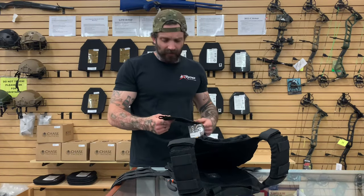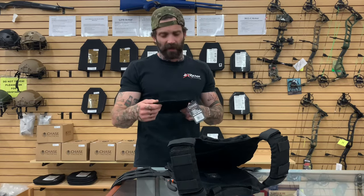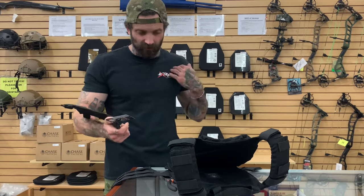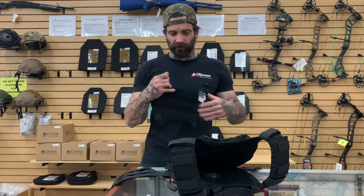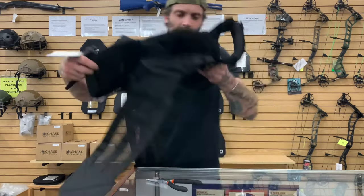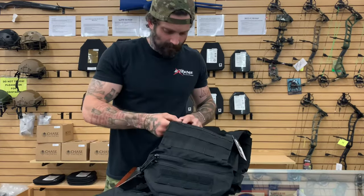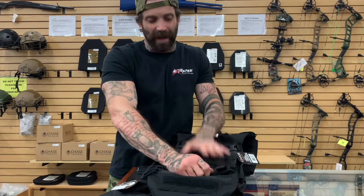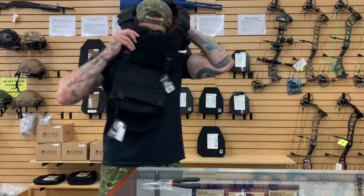These are pretty universal across most plate carriers nowadays. Anything manufactured now generally comes with swift clips or some sort of clipping device to clip it to the front of a plate carrier, and the placard will attach by these two clips here. The placard will open and close and will actually be folded over your cummerbund once it is put onto your body.